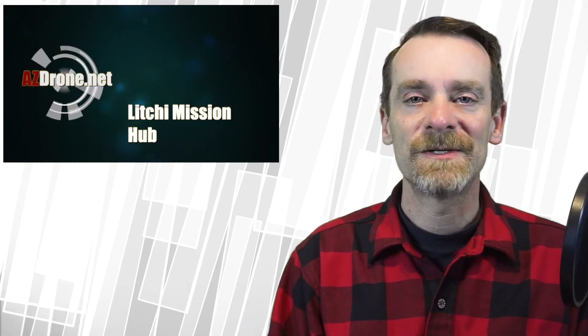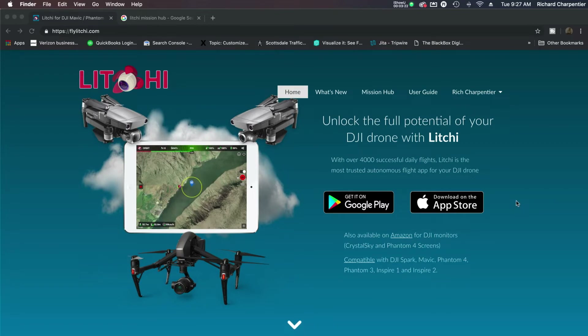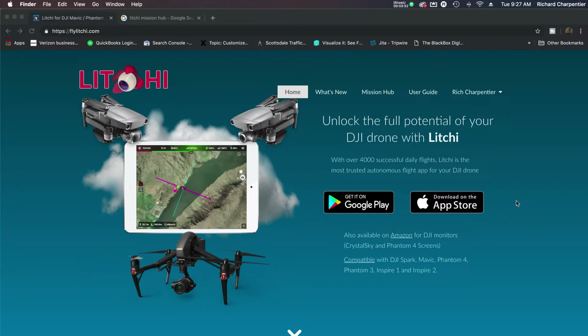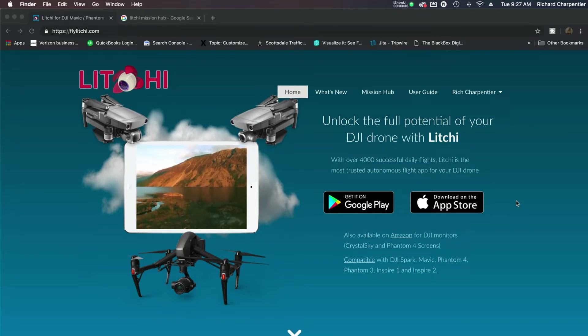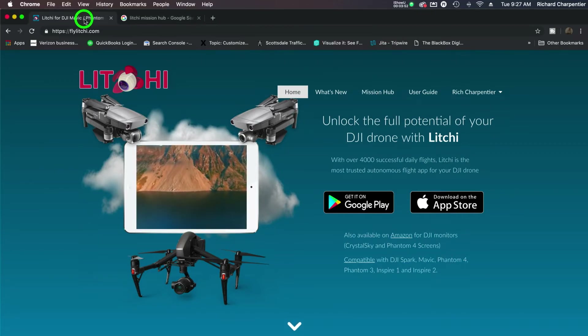So for our first talk on autonomous drone flight, we're going to move over to the screen here — I'm going to move the microphone just a bit so it's not in my way. Number one, I just brought you to the Litchi website at litchi.com. You can see the front page — get it on Google Play or download it at the App Store. It's very reasonably priced; I believe it's still in the $25 range. If you're going to be doing drone piloting and want to do some autonomous pre-programmed flight, Litchi is one great way to go. Now I'm going to move over from the Litchi page and go over to the Litchi Mission Hub.